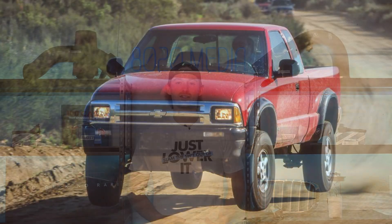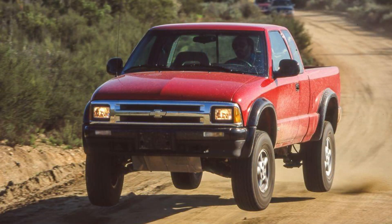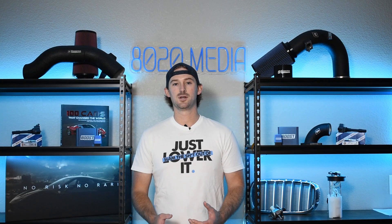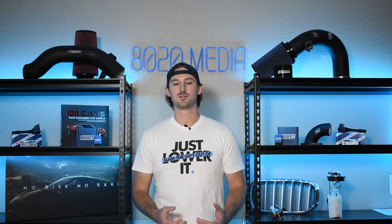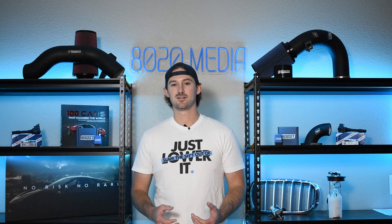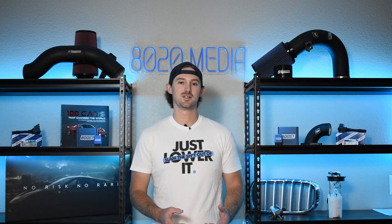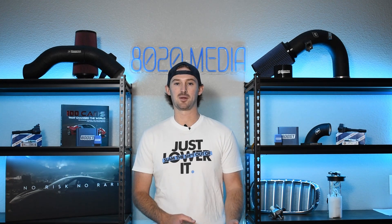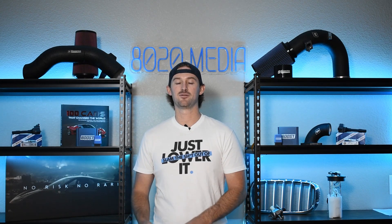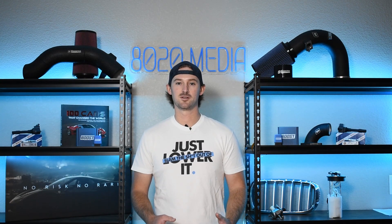The 4.3 Vortec was probably most notably used in the S10 trucks as well as in the Silverado and Sierra 1500s. This video is going to be applicable to just about any modern, non-carbureted 4.3 Vortec. The starting power levels are going to differ depending on what application your 4.3 Vortec was in, but the list of modifications is generally going to be the same.